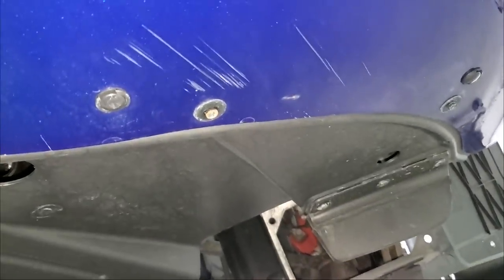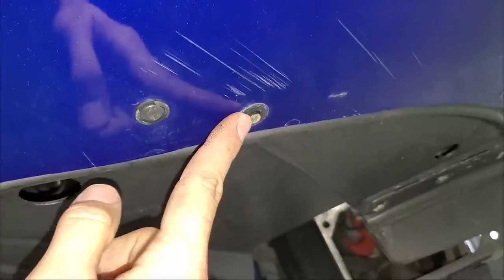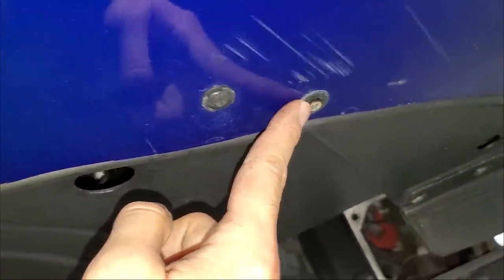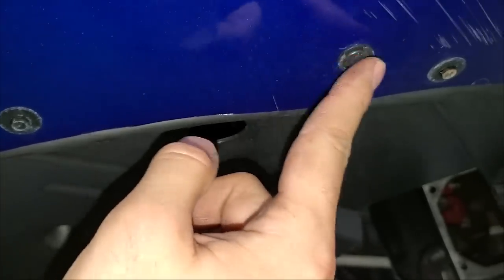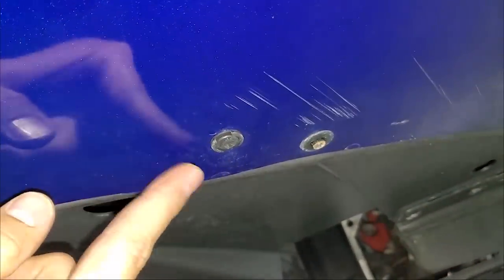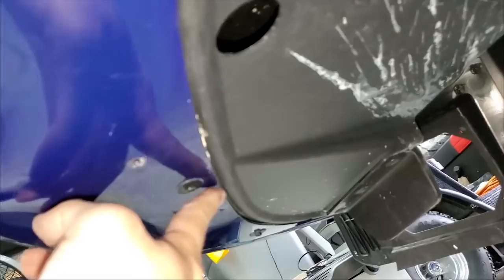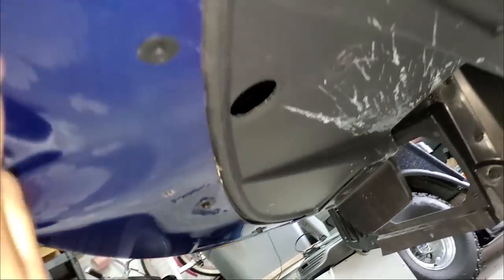Underneath the car you're going to have some of these little screws, and they are going to be 7 millimeter. You have one here — this is where the bumper guards were put on — this one and this one. That's what holds the bumper guards in, so they're not even necessary. There's one there, another one there, another one here, right there, right here, and you can see the other one over there. Make sure you take all those off.